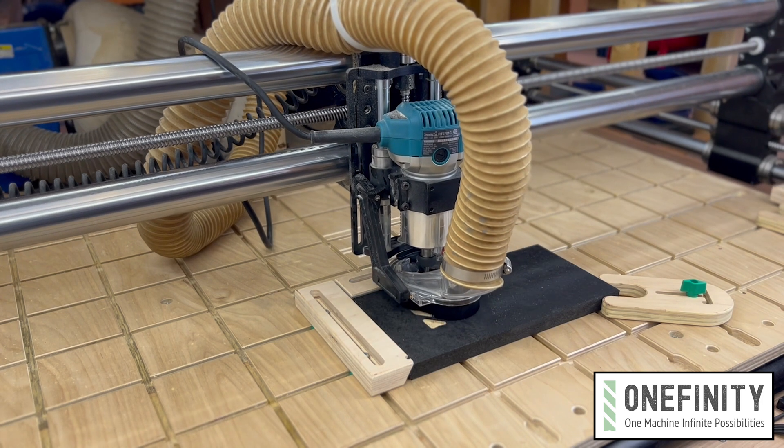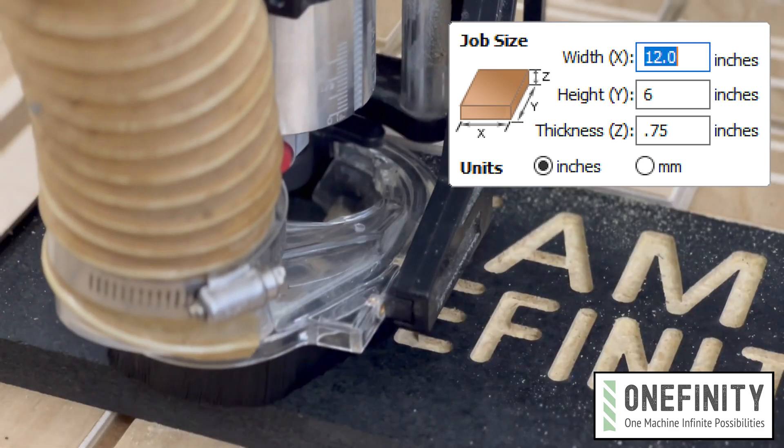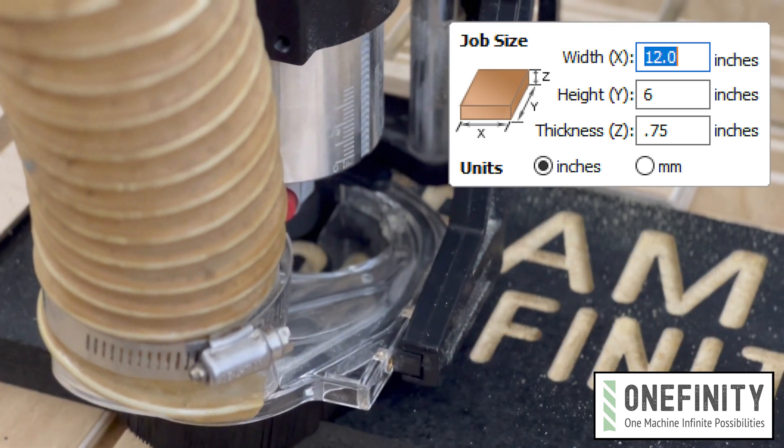First thing you need to know is the size of the test piece. The G-code will cut this sign about 4 inches by 10 inches. I recommend using a test piece no smaller than 6 inches by 12 inches and three quarters of an inch thick.